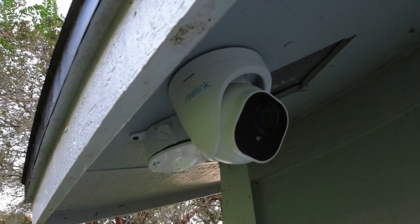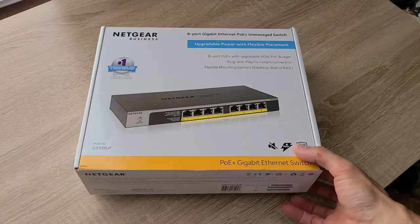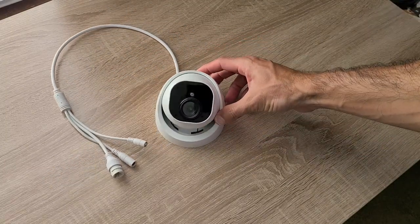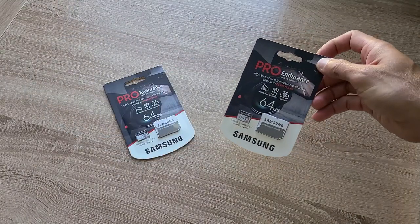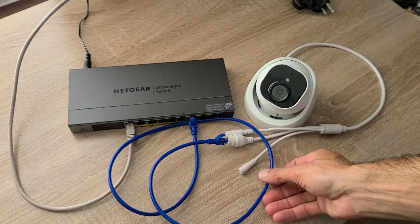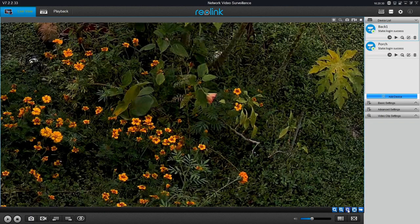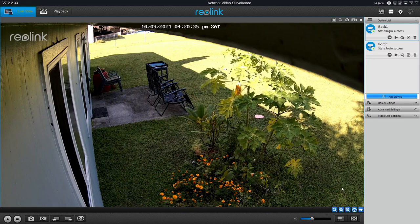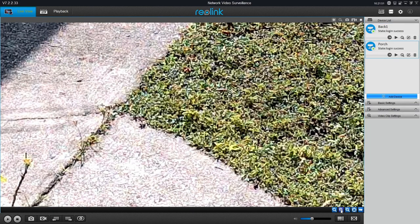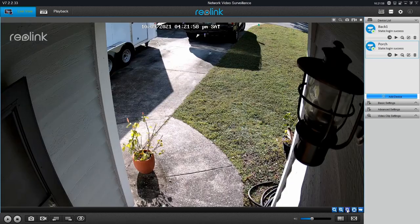Now for the cost breakdown as promised. Starting with the switch, I spent about $75 on the one I purchased — I checked recently and they're about $100 for a Netgear 8-port PoE switch. The Reolink cameras I ordered straight from their website — they were on sale for $68 each, and the microSD cards were $13 each. I went with 64GB cards for about $13 each, and so far they hold plenty of days worth of motion footage. For peripherals, Cat5 at Home Depot is about $0.09 a foot. The grand total was about $275 for the setup — two cameras, the switch, and the microSD cards. Each additional camera and microSD card will cost about $80 since I already have the hardware and extra cabling in place.